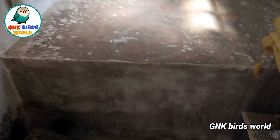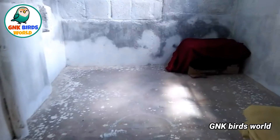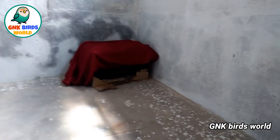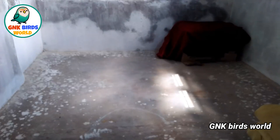So in the future update, we will see all the birds in this room, and then again we will see how they come. We will just take 2 pairs to make it here in the next video.